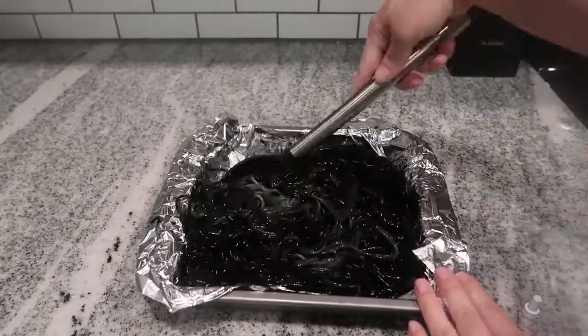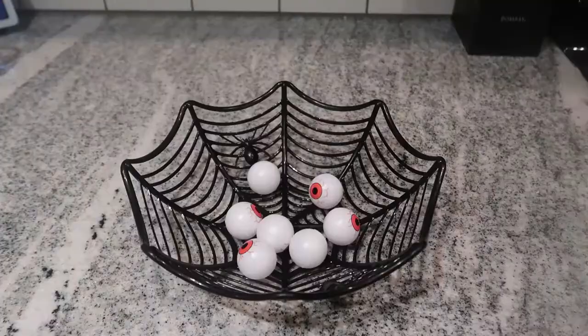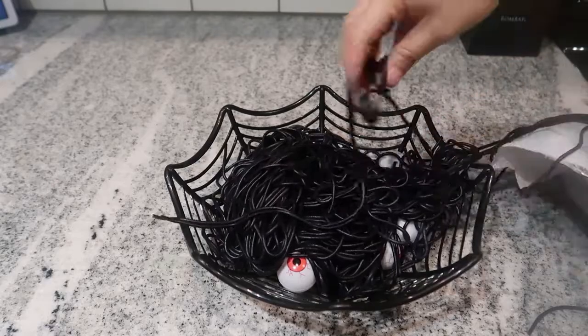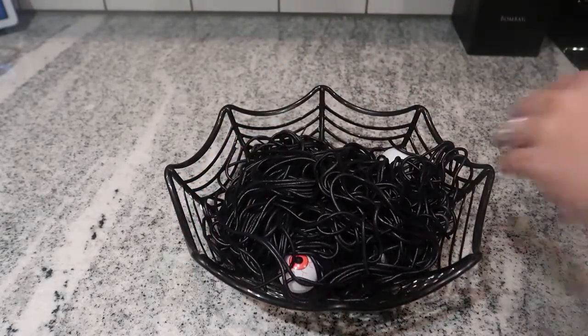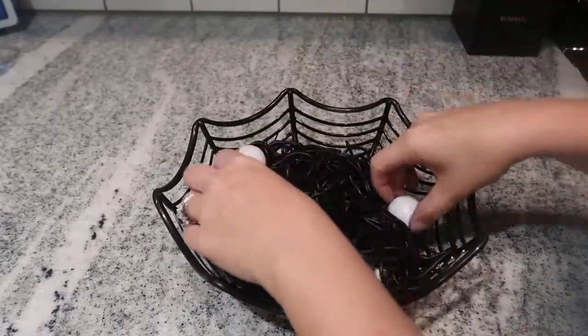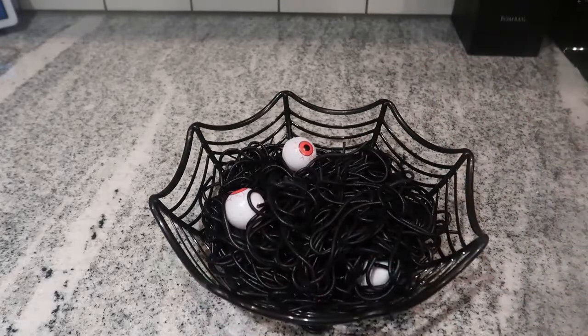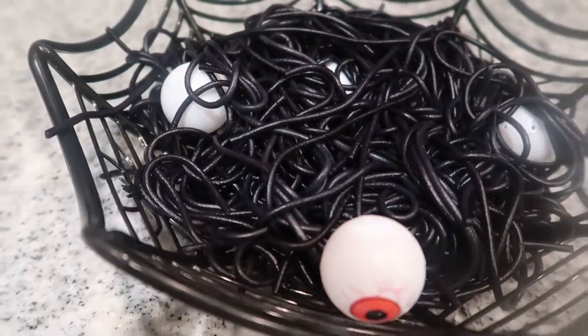It was a lot easier for my two-year-old to recognize and dig through the noodles to find them. This is also a great way to introduce your toddler to different textures. Once the noodles had completely dried, I rinsed them one more time to make sure there would be no color transfer, then added my eyeballs and noodles to this bowl. The holes in the bowl let the noodles spill out the sides, which made it a lot more interesting for my two-year-old.